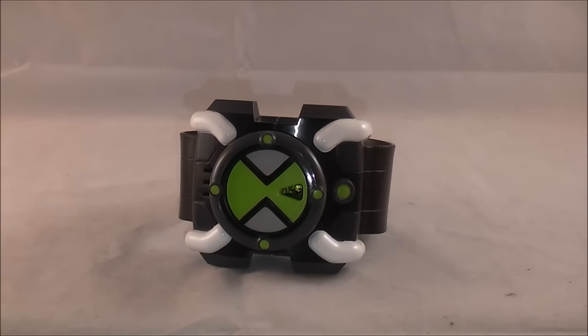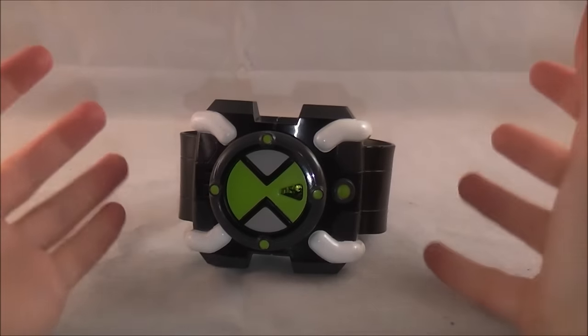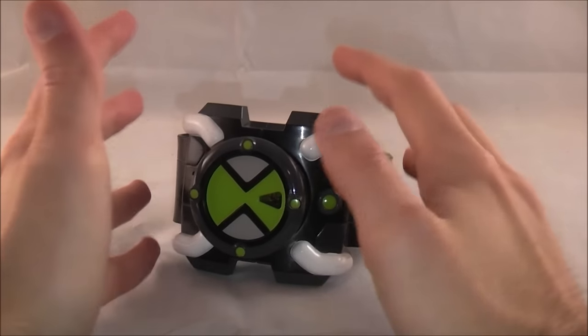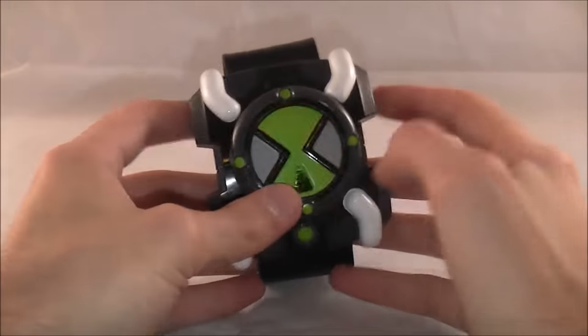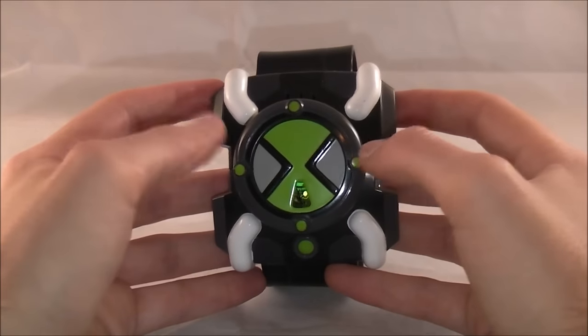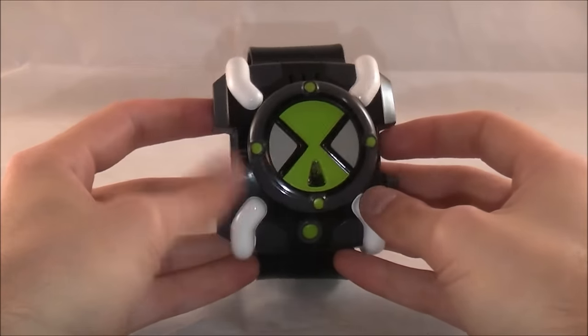Hey YouTube, DawsonRider here with a review of the Ben 10 Omnitrix FX from the classic Ben 10 series. With a bit of a Ben 10 drought right now, I'm not sure when my next new Ben 10 review will come out, even though I've managed to get a few out. I decided to review this because I realized I never got to review it — this is the original deluxe Omnitrix release, the Omnitrix FX, and I got it quite a bit before I even started reviewing.